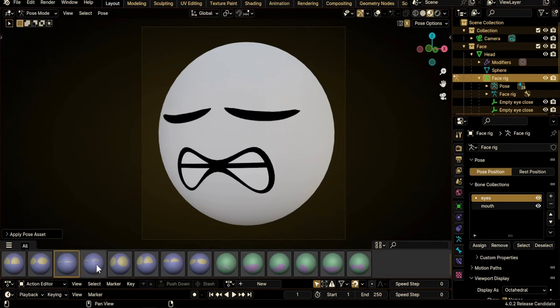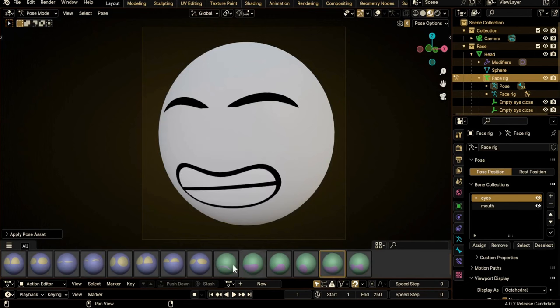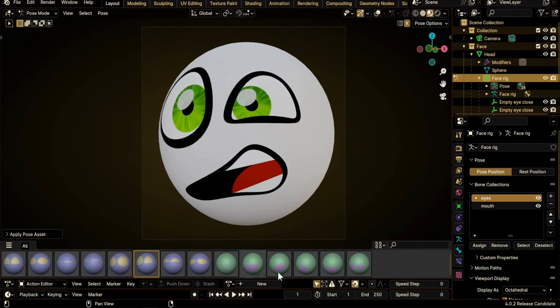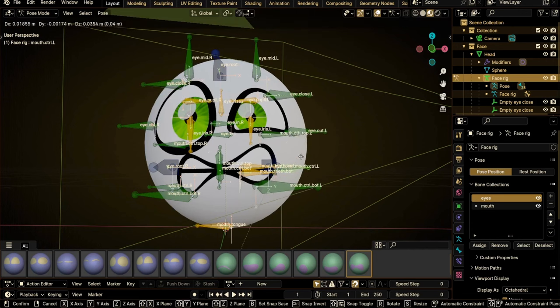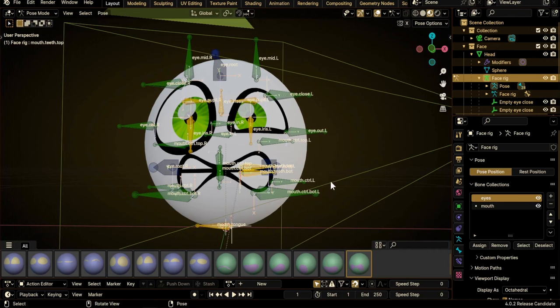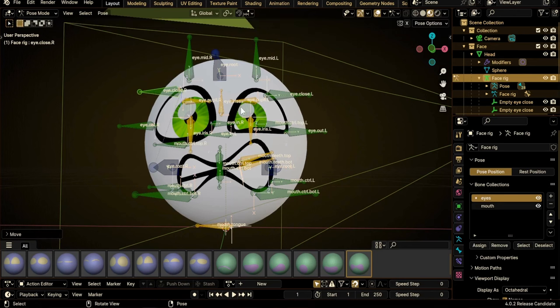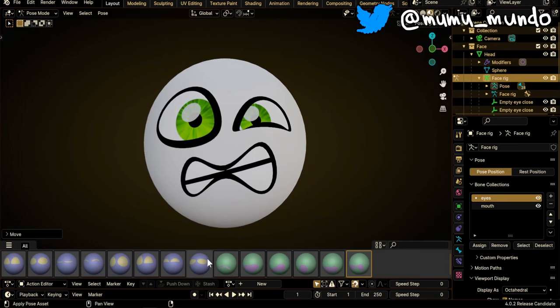Hello guys and welcome to this Blender 4.0 2D rigging video. I've been adding a lot of improvements to our 2D eyes and mouth rigs. In the previous video we saw how to merge the rigs with a character armature, and today we will add more handy features. We will see how to add colors to bones, create bone collections, add more shrink wrap constraints, batch fix broken constraints, import poses to your files, and how to edit those poses to fit your character.